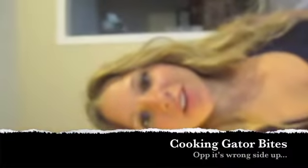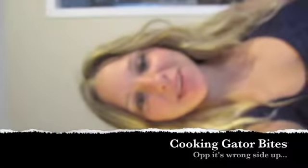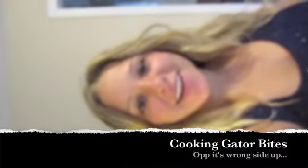Hello, it's me Ashley. I'm in the kitchen right now cooking up some fried plantains and some alligator meat that my brother Justin and I got at the farmers market.